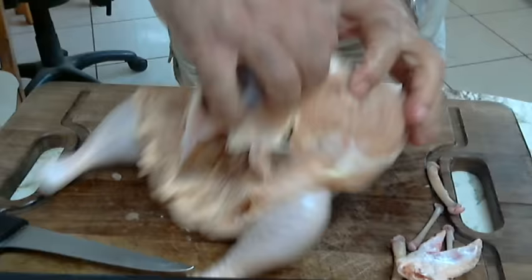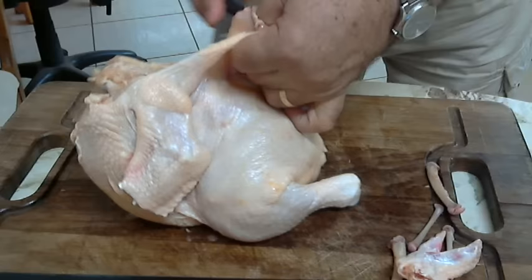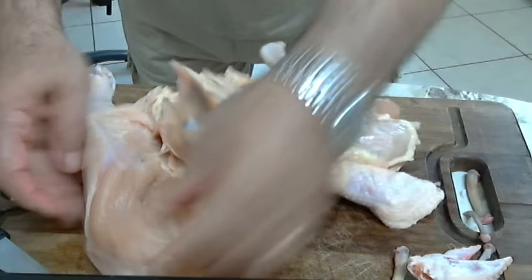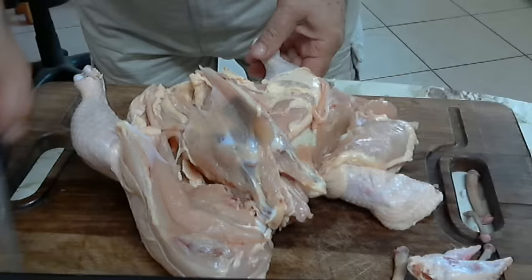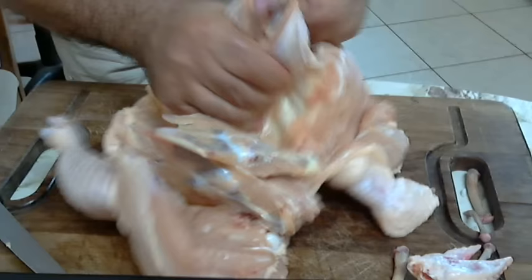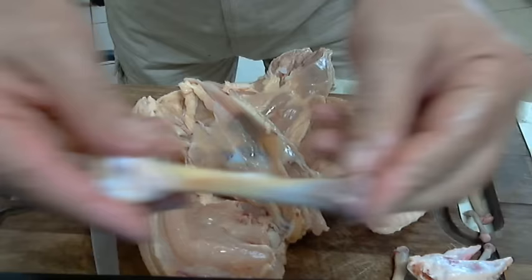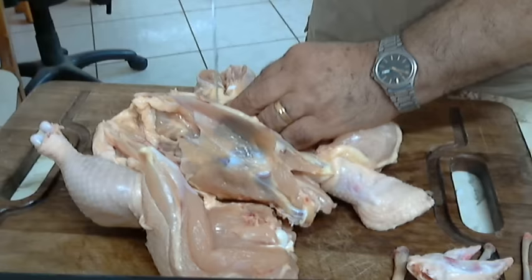I will hold the chicken like this and try to get the skin away from the carcass. At this point I will stop and take out the bones from the legs. Again I will go on the drumstick first and take out this bone like this. You see there is no meat at all on the bone — it's just a bare bone. Then I will go to the hip and take the other bone out like this.